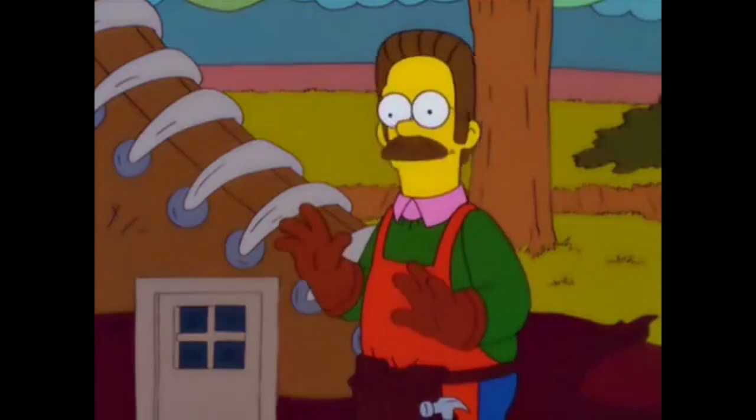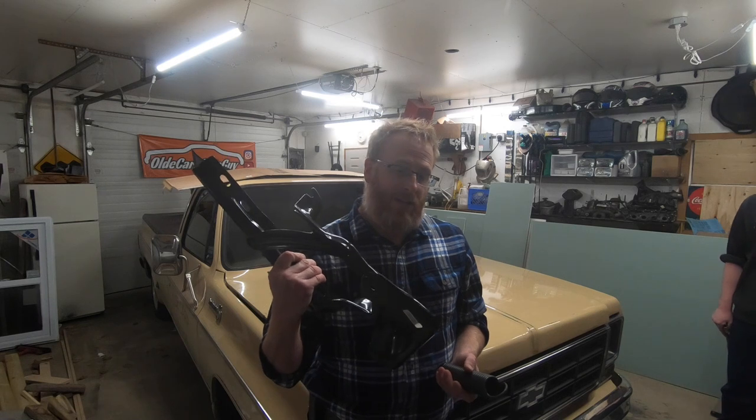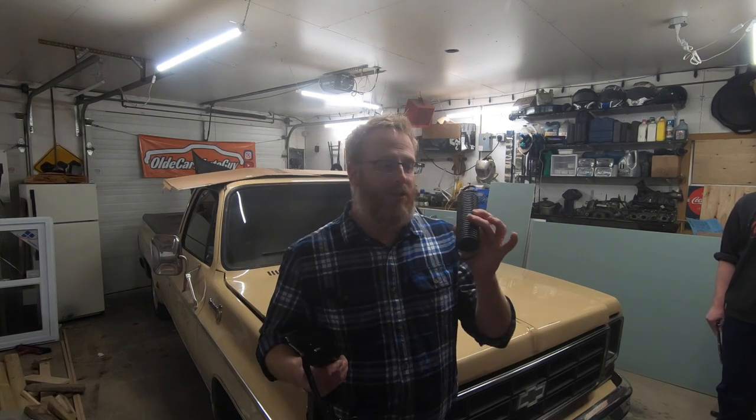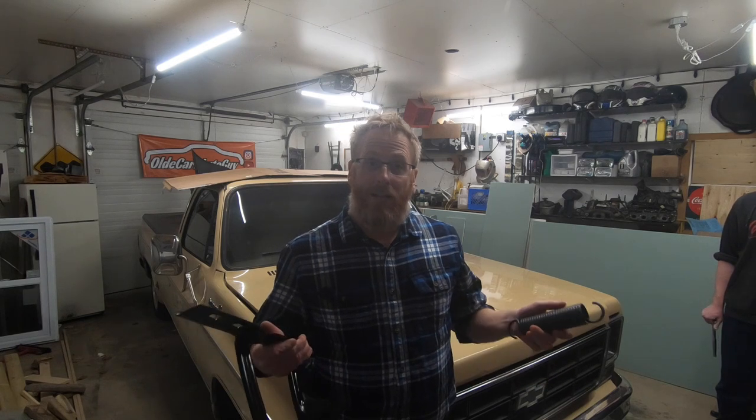What we're gonna do tonight is get the hood off. I've got Junior here to give me a hand with that, and we're gonna replace the hinge first and then get the spring on it, and we're gonna show you how to do that. Let's get the hood off.